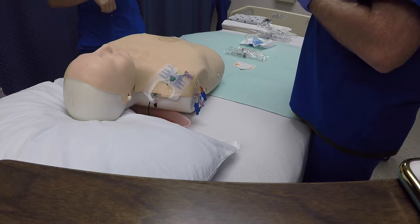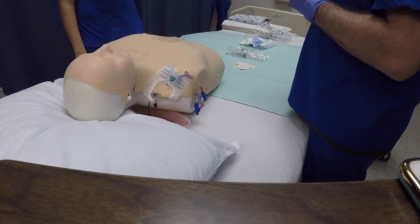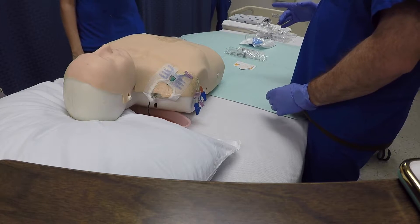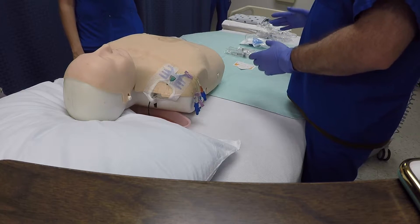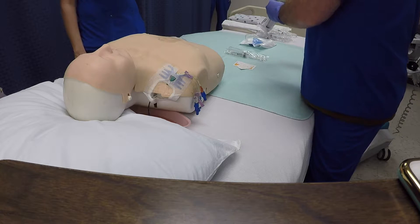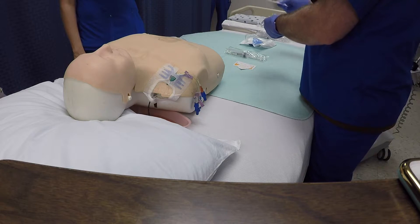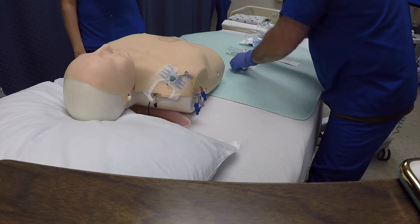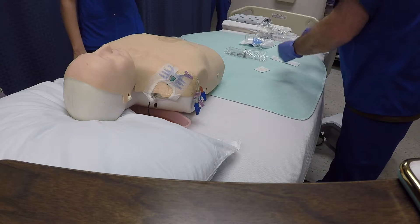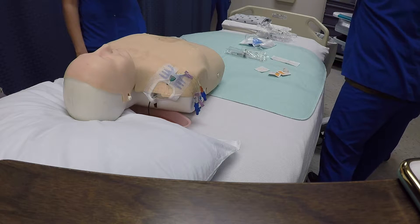There were six important steps. Step number one is prep the supplies — got them here. Key point number one is to keep the connection sterile, and that's to avoid contamination. Key point number two is one alcohol pad per bottle for ten seconds, and that's to disinfect.